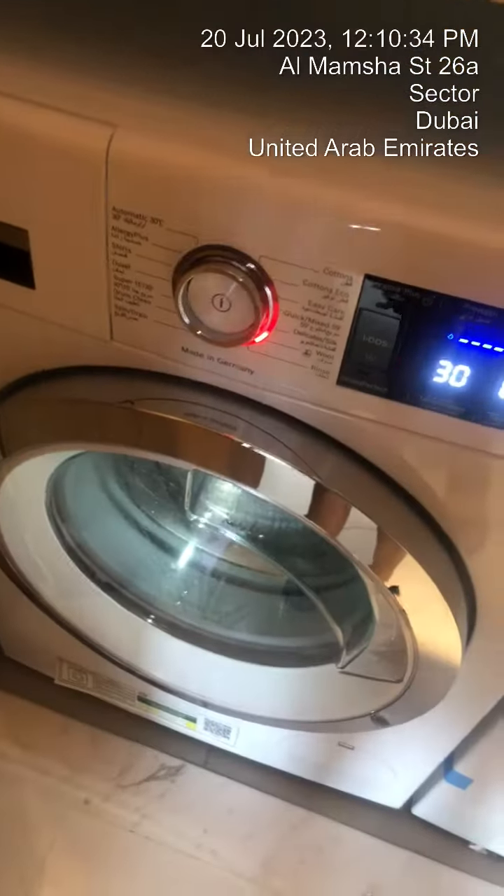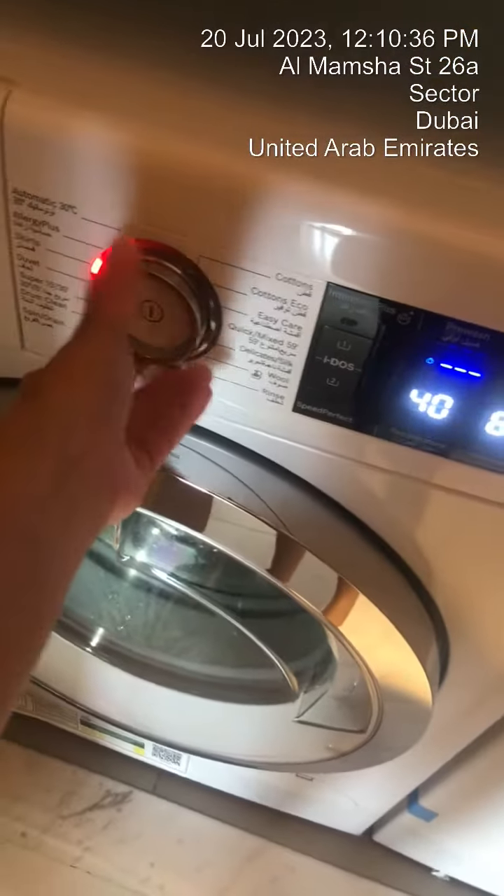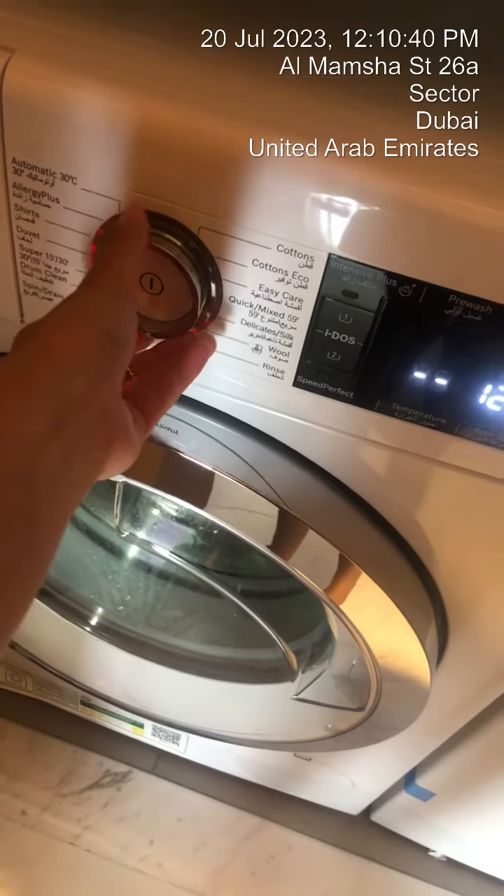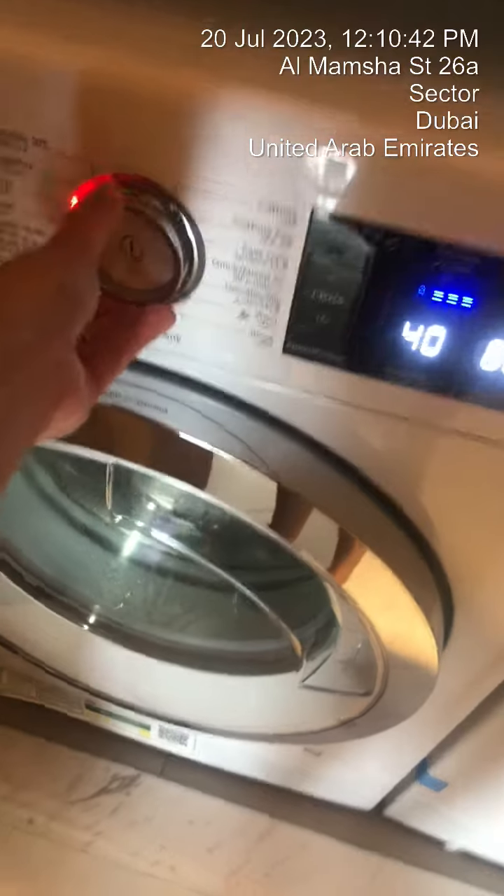Once it is on, just choose the option you'd like to use. You'll see the time there.